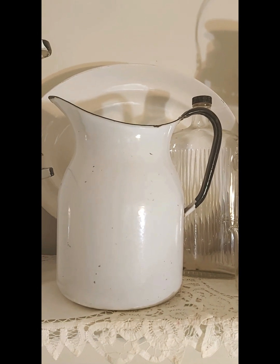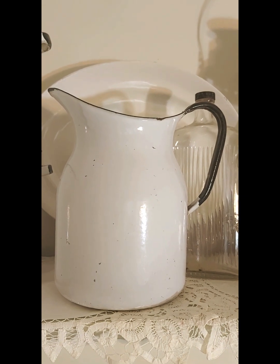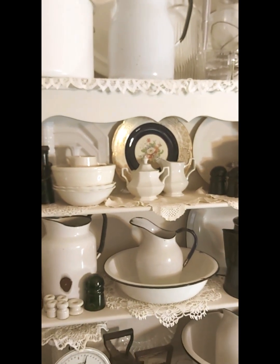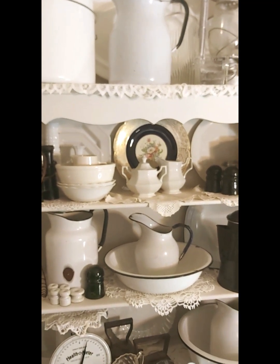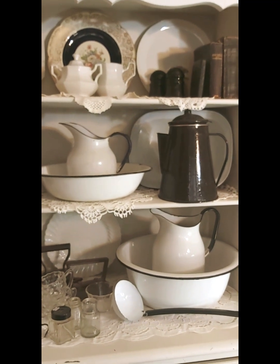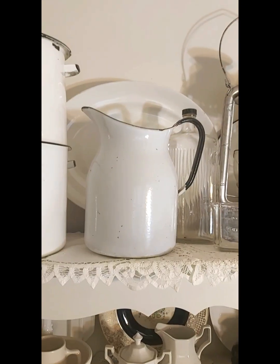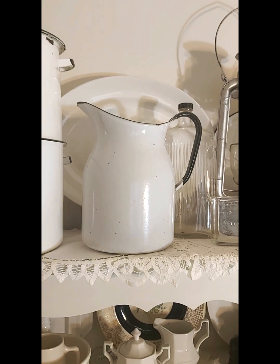This one has this huge handle — the width of it is large, it's just amazing. You kind of look at these and wonder what they were using them for: carrying milk or water, or maybe flower arrangements. But I really think they were using them for wash basins and that kind of thing. I just think they're fantastic.